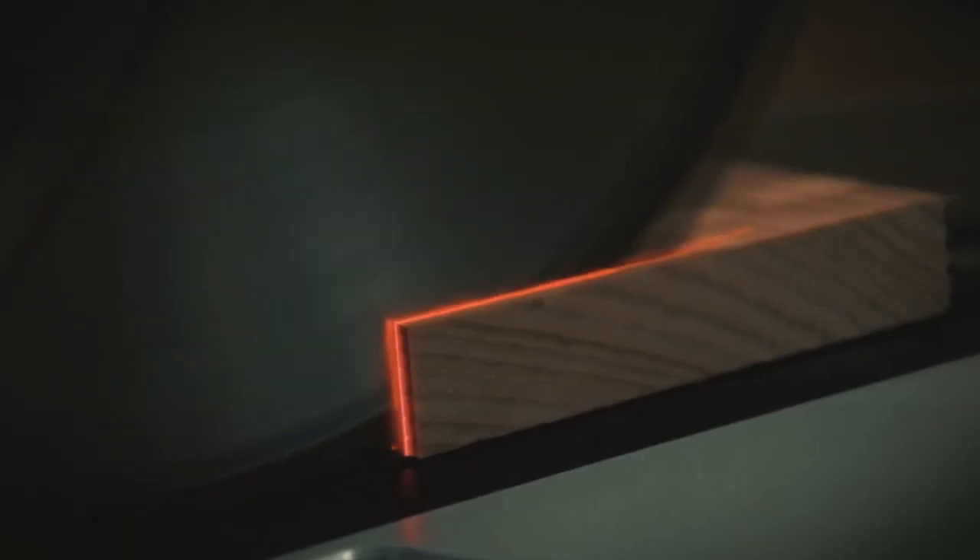Don't forget about the ISO Tunes earbuds. These are probably your number one safety item — to keep your ears protected. They're OSHA compliant and Bluetooth compatible, so you can take phone calls, listen to music, and all that good stuff while in the shop. I use these all the time in the shop as well as at the gym and even on the airplane.